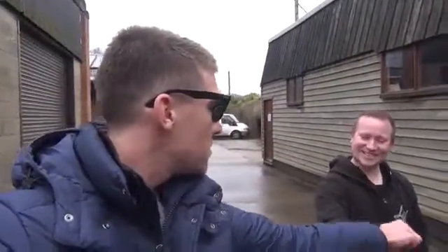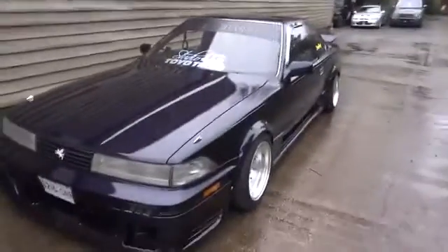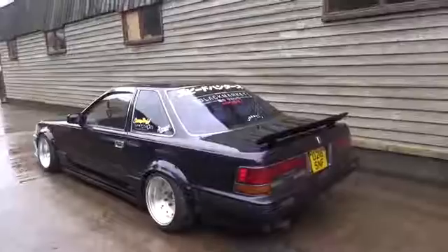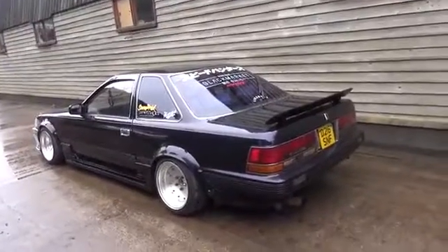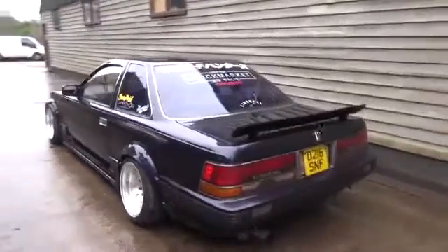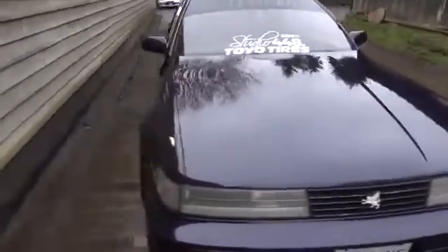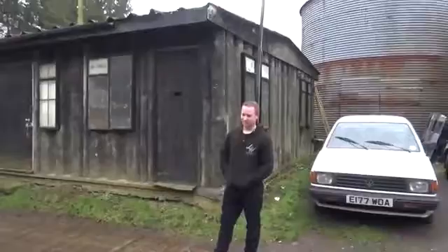Good morning everybody, we have a very exciting day today. We've got a lovely chap called Mr. Squires, and this is his beautiful, super retro GZ20. In all fairness, it's probably the first one I've ever seen in the UK. What year is it, Ash? 1987 - so as old as me. Still looking pretty fresh.